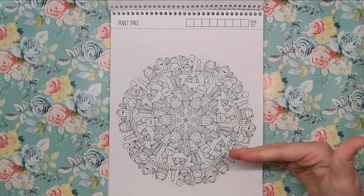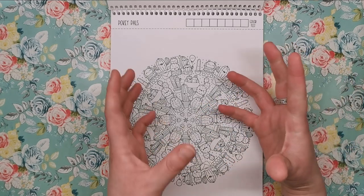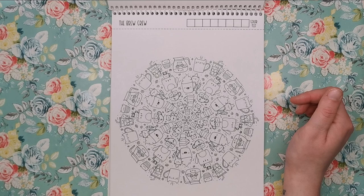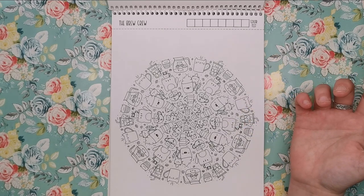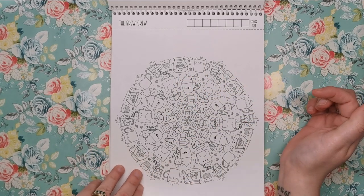Pokepals — so we had sloths, now we've got cacti. All different shapes and sizes, the ones you'd find typically in the desert, and then little tiny succulent cacti you'd have on your desk at work. Then we've got the Brew Crew — all about tea and coffee. We've got cream-covered coffee cups and little tiny cute cats sticking out of all of the cups.